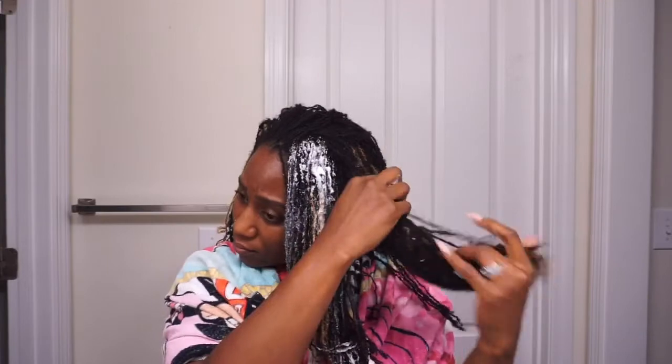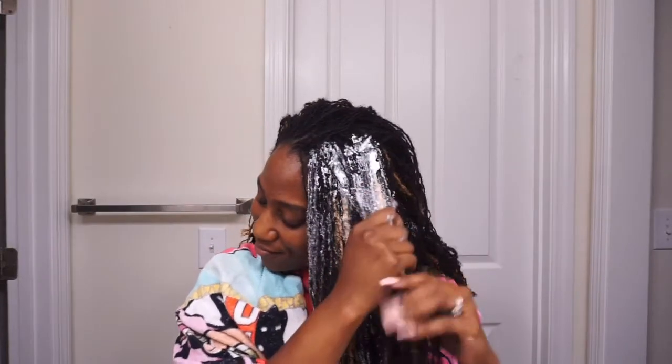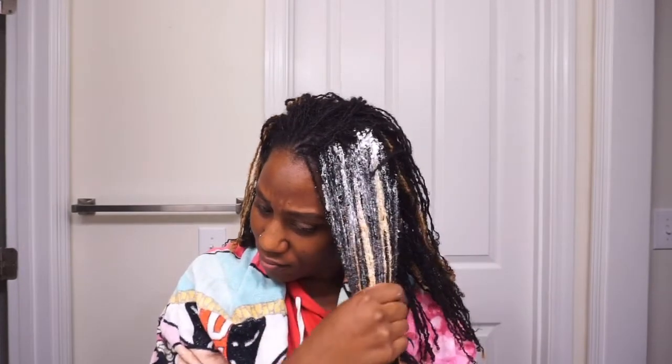It does say to apply this product from roots to ends, so that is what I am doing here. I took my hair into small sections, started from the roots and went through the ends, and periodically I would use my fingertips and just stroke through to make sure the product was evenly applied.